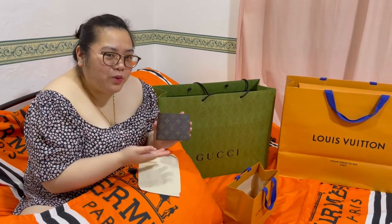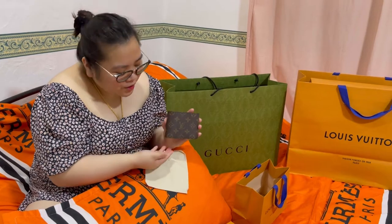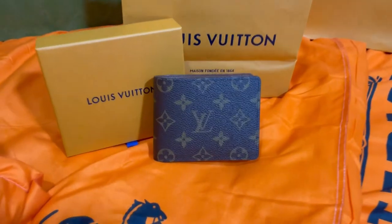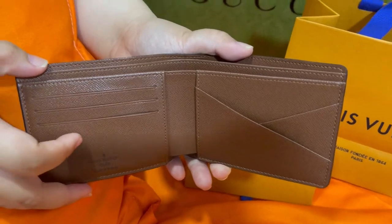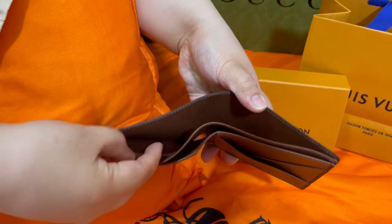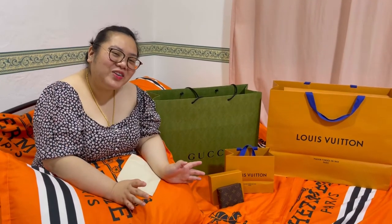Again, I will give you a B-roll with this Louis Vuitton Multiple Wallet for men. So, here's B-roll. Paso! Nakita niyo ang b-roll natin.